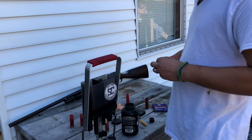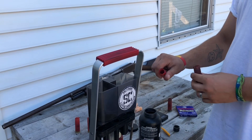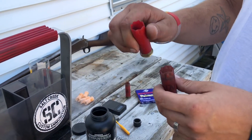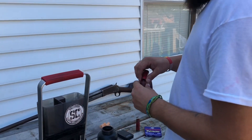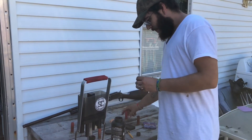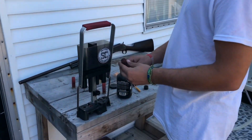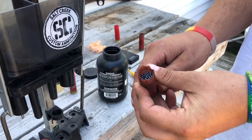Take your wad — you can use your press for this. I've got an ounce and an eighth of 7.5 shot already weighed out to make it a little quicker, so just go ahead and dump it straight in. It should look something like that. That looks a little low though.